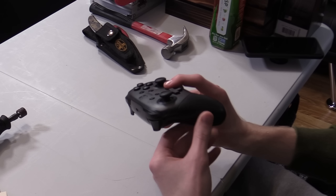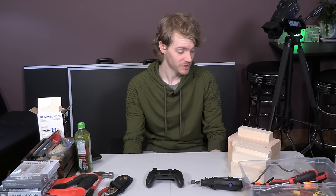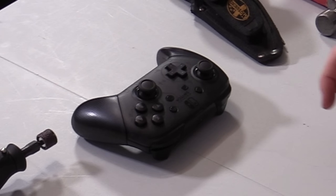We're gonna make a new shell for this controller, completely out of wood. Now I know some of you are gonna be mad, and probably leave comments saying, 'I can't believe you didn't make the control panel and the button contact points out of wood too,' because, believe it or not, I'm just using the insides of this controller.